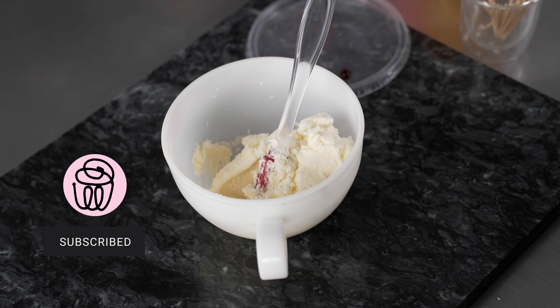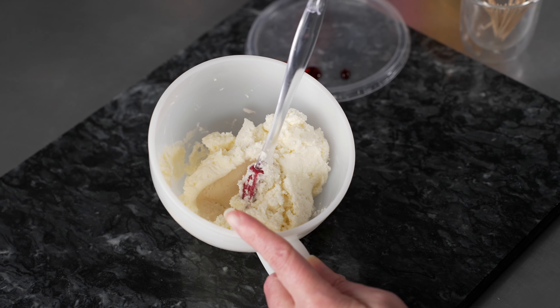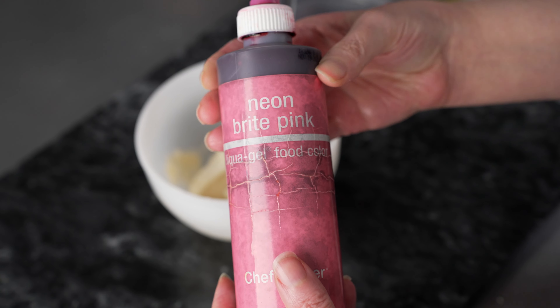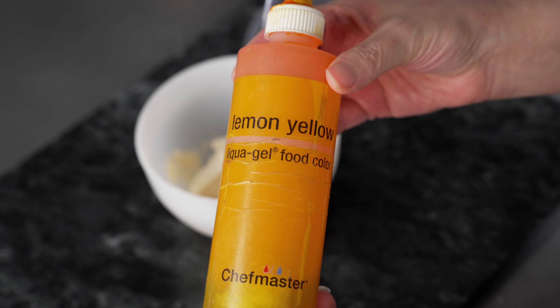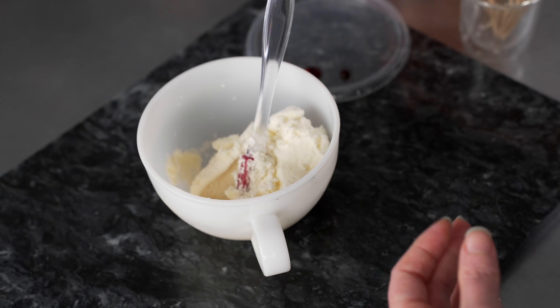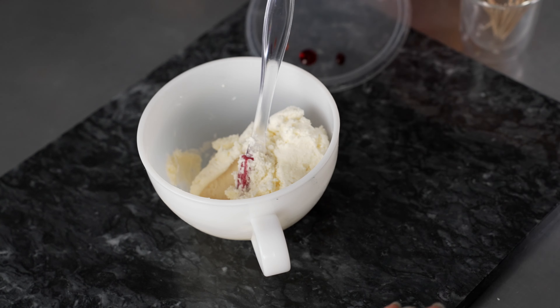Let's start making colors. We're going to make three colors today. We're using all American Style Buttercream and three liquid gel colors: neon bright pink, lemon yellow, and finally some sunset orange. We're going to be using small quantities, so I just have a nice drop squeezed out on a lid right over here.